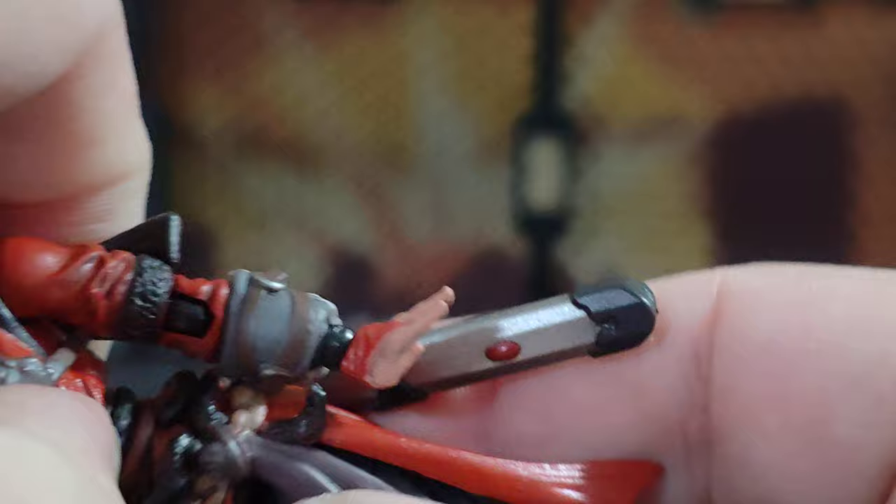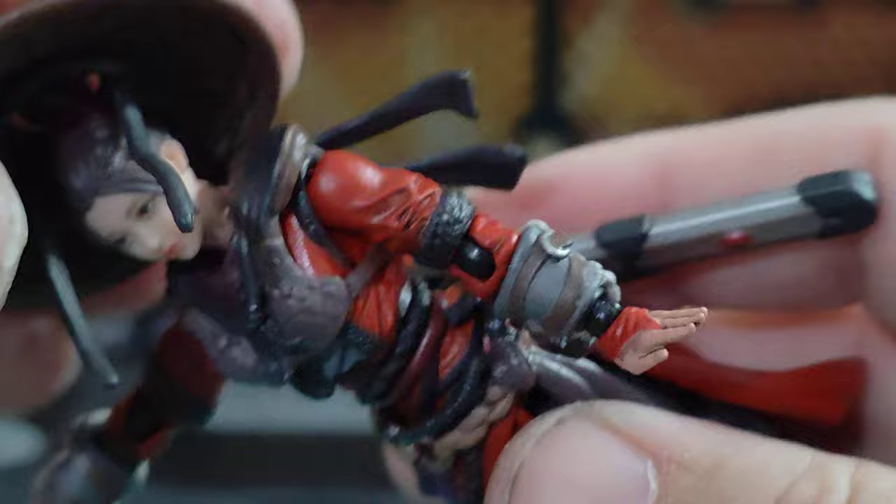She can twist on the waist, move side to side a little bit, and forwards and back a little bit. Together, her trunk forward bend is pretty good, the backwards bend is not bad, and side to side is all right too.